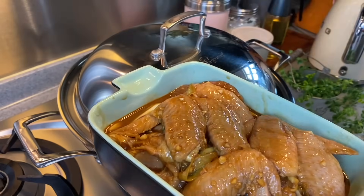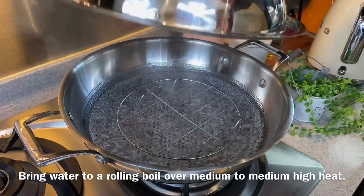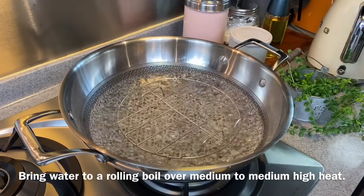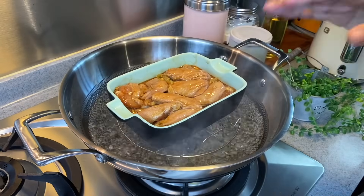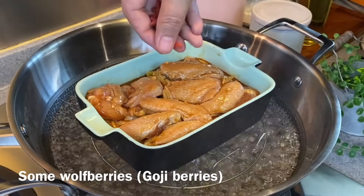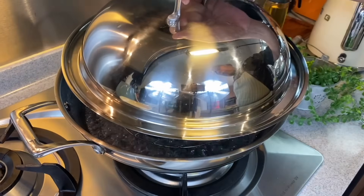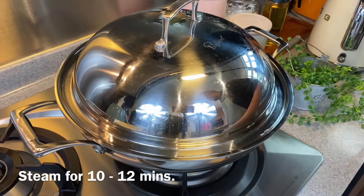I will steam our chicken now. I have rested the chicken at room temperature for 20 minutes before steaming. Make sure that your water is boiling — I am boiling the water at medium to medium-high heat. Make sure it is actually boiling. I will also add in some goji berries, which will make it look so pretty. Put the lid back on and we will steam this for 10 to 12 minutes.